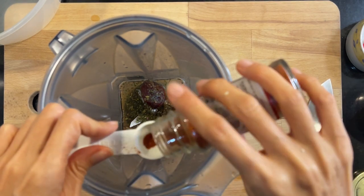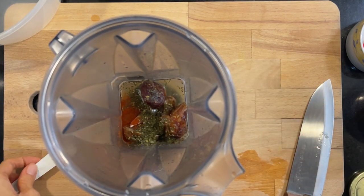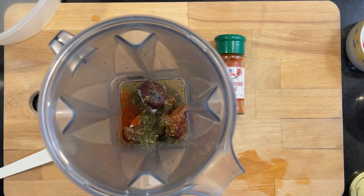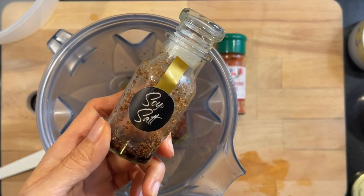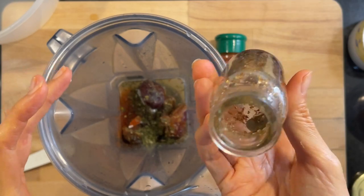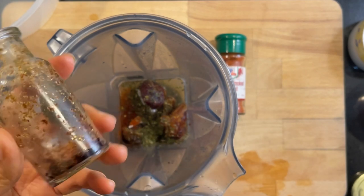I'll do one quarter teaspoon of smoked paprika. Then celery salt - I don't have celery salt but I do have this 'moo salt', so I'm going to use a bit of this. I should finish it up anyway.